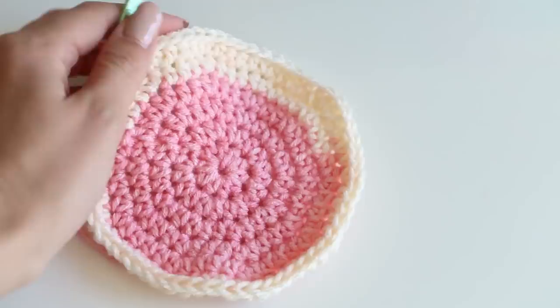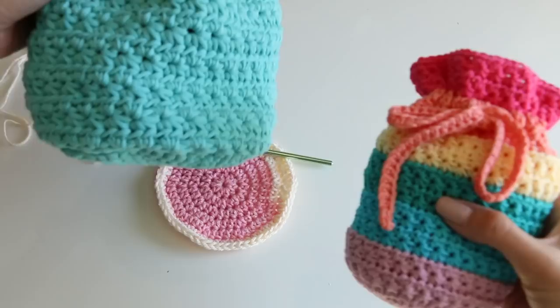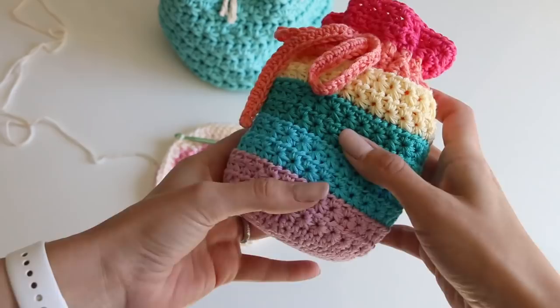This is the worsted weight, this is a bigger t-shirt yarn, and this is a thinner size three or sport yarn. These are all the same pattern, so the sizing is different based on the yarn size. If you wanted a smaller bag, you would have a smaller base, and then as you go up, you just have fewer rows to make it proportional.